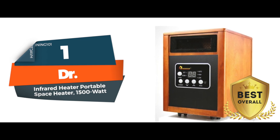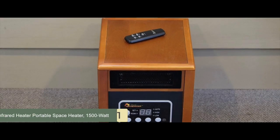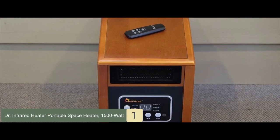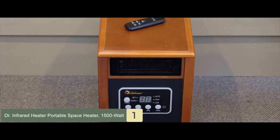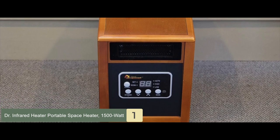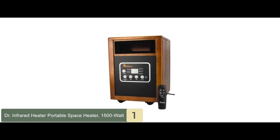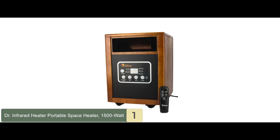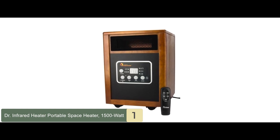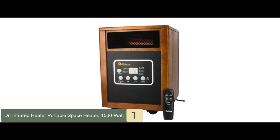Finally, we have the best overall: the Dr. Infrared Heater Portable Space Heater 1500-watt. This heating system features an infrared quartz tube plus PTC, a 12-hour automatic shutoff timer, an IR remote control, a high-pressure low-noise blower, an electronic thermostat with a range of 50 to 86 degrees, and caster wheels. It weighs 24 pounds, uses 12.5 amps of power, and is engineered and designed in the USA.